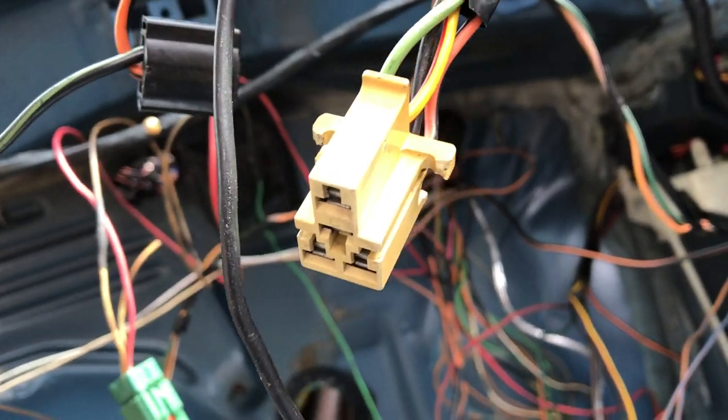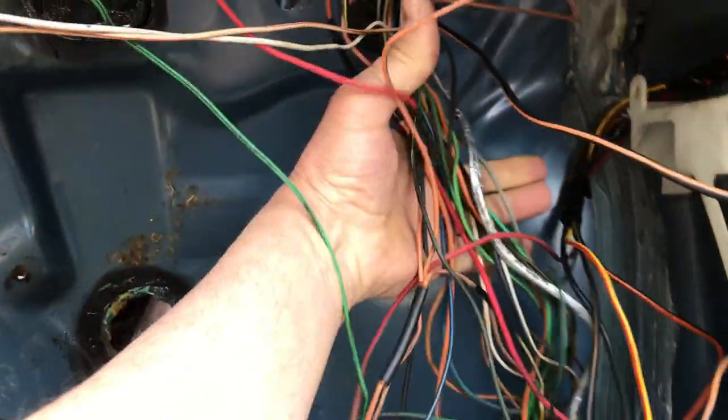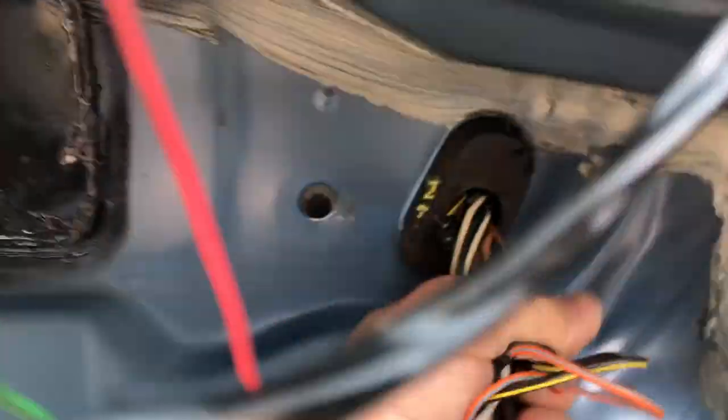That's needed for the blower motor — the heat's going to work really good. New heater core going on. All this right here used to be huge; now it's down to that. I'll tidy all that up. The computer goes right here in the factory place, with a heavy ground right there.